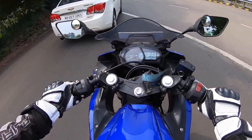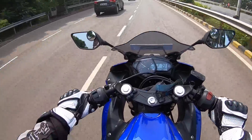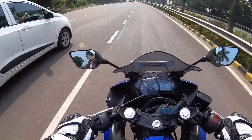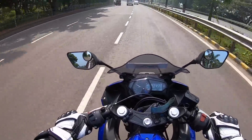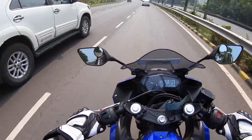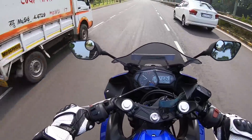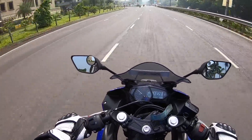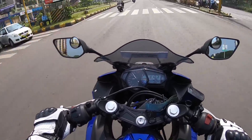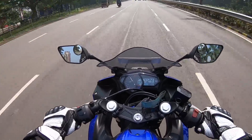I actually like it more than the Ninja 300 in the city. The riding position is very good and the seat height is just right — it also suits shorter riders. The clutch is light, the gearbox is slick shifting, but it misses out on a slipper clutch unfortunately. The best part is the ride quality — the suspension is on the softer side and it absorbs almost everything in its stride, except on sharper bumps. Drop a gear and disappear — it sounds better than the Ninja 300 too.